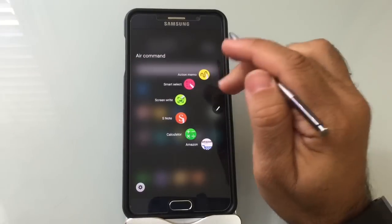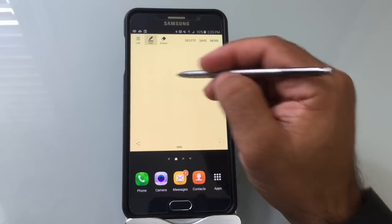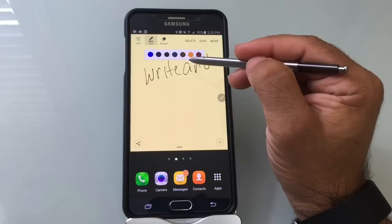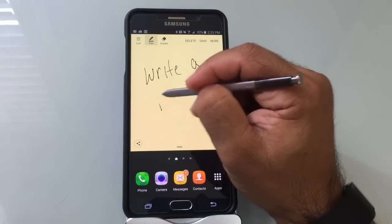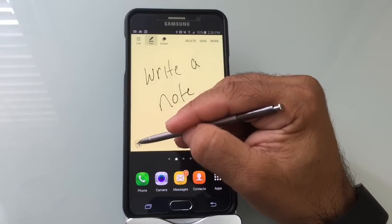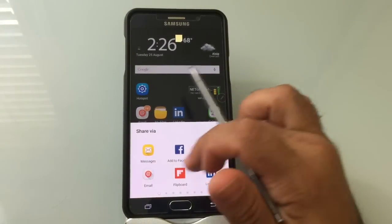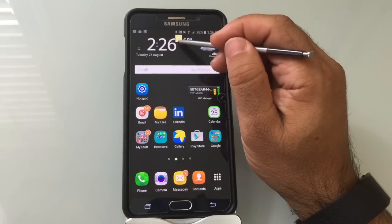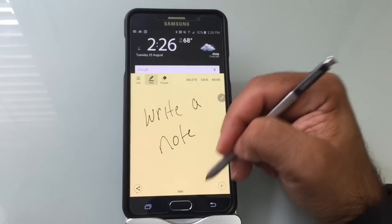Now let's take a closer look at Action Memos. Tap on the Action Memo and you have the ability to write any type of note you'd like. You have the ability to change the color of your stylus ink and also erase something if you don't like the way things look. You also have the ability to save this note for later use. At the bottom, you have the ability to share it — via messages, Facebook, S Note, any program that can take input and forward the message. The note is in a hover state: it's not on my desktop, but it's right there since I'm working on it and haven't saved it yet.